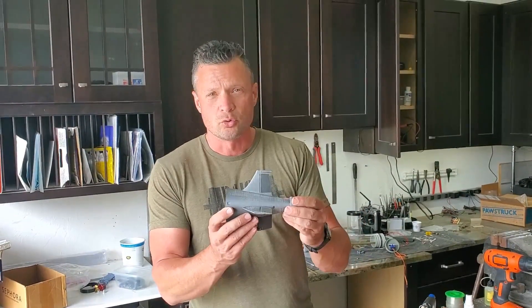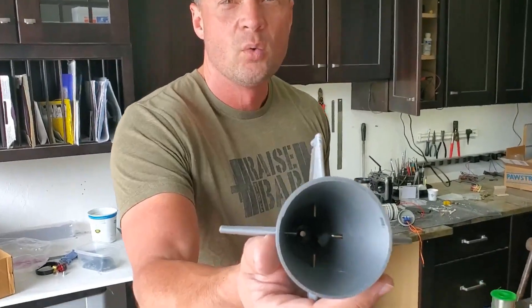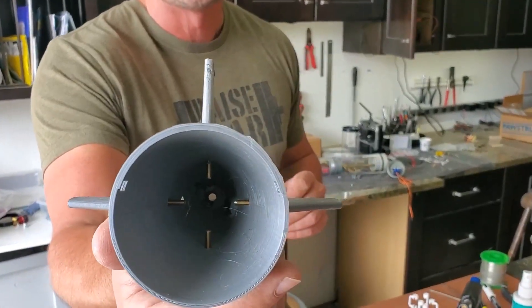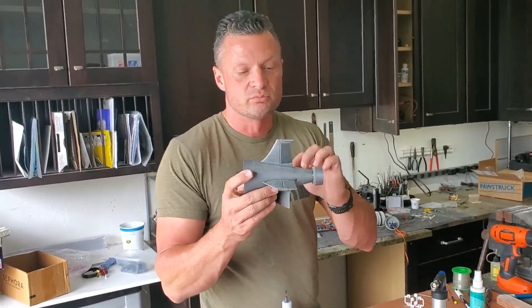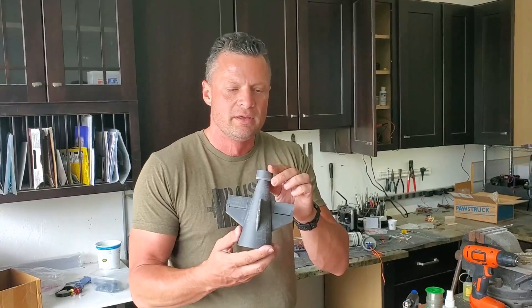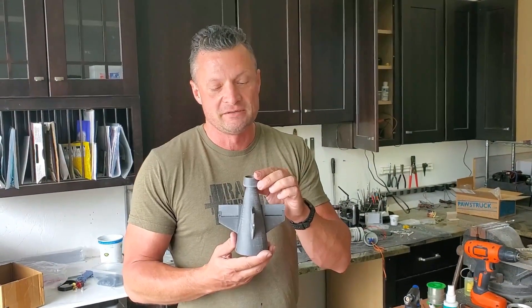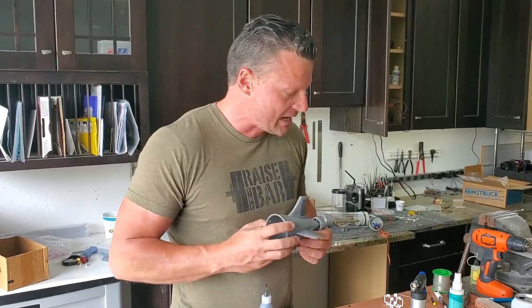I've got some brass control rods that run through each one of the control surfaces, and you can see on the inside what those look like as they stick inside. The challenge with connecting these rear surfaces is if you make one shaft that goes through the middle, it also happens to go specifically through the drive shaft of your propeller. So we need to bypass that propeller shaft.